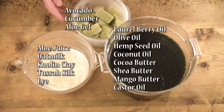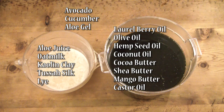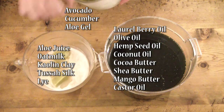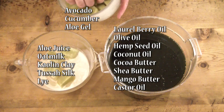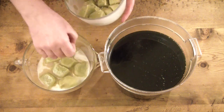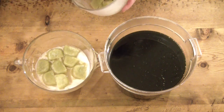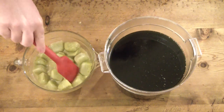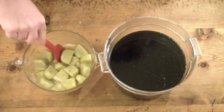After getting all my ingredients prepared, I froze them in an ice tray — you can see my avocado, cucumber, and aloe gel right there. I'm putting them into my lye solution, which is aloe juice, and I've also got some oat milk that I made, kale, clay, and silk.